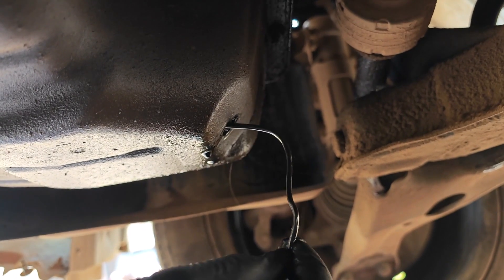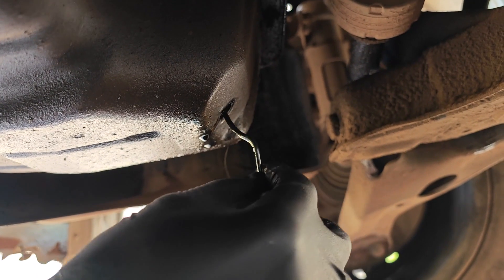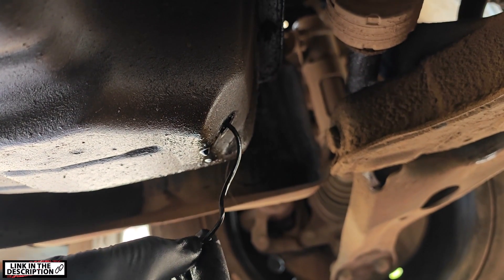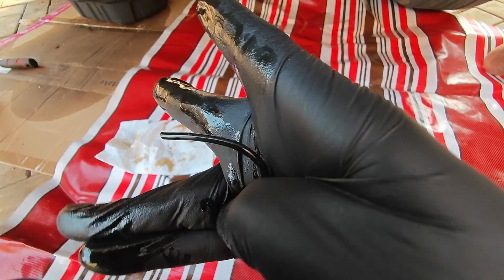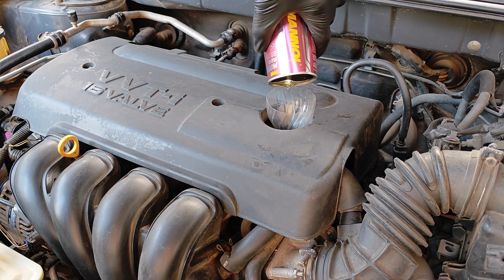I pull it out and as you can see, I can't find any sludge here. This confirms that Liqui-Moly Flush Plus actually did a good job, in addition to the two oil changes. Since then I've also done a third treatment using Manual Motor Flush.